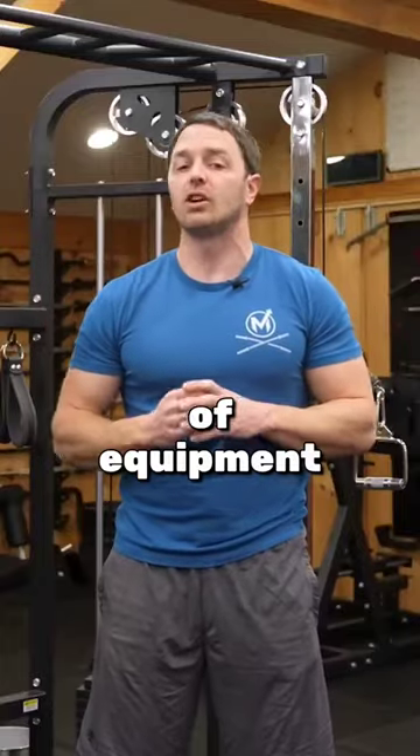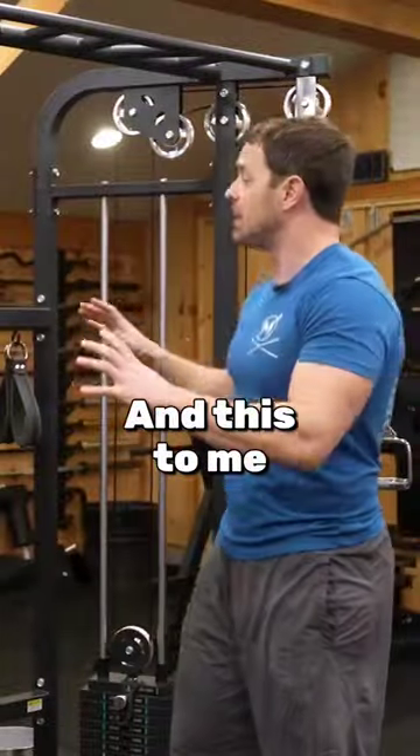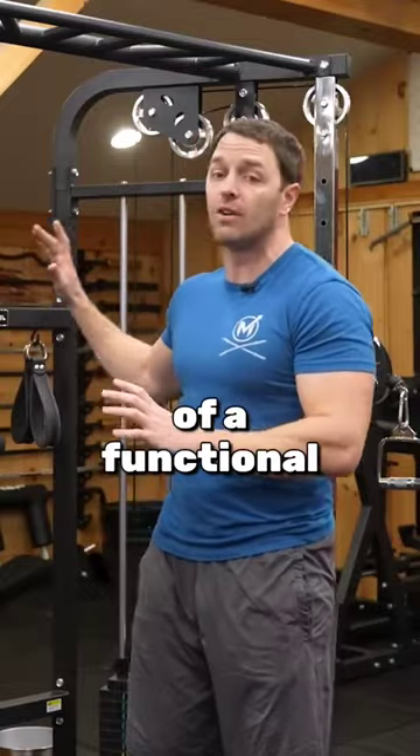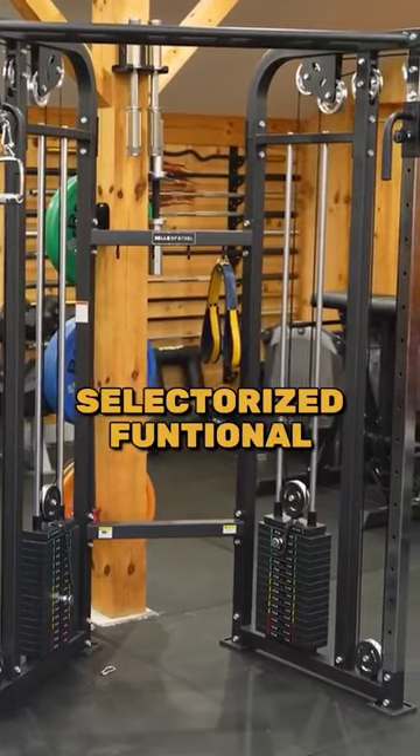One of the most important pieces of equipment for a home gym is some type of cable machine, and this to me is one of the best, if not the best, compact budget versions of a functional trainer out there — the Bells of Steel Selectorized Functional Trainer.